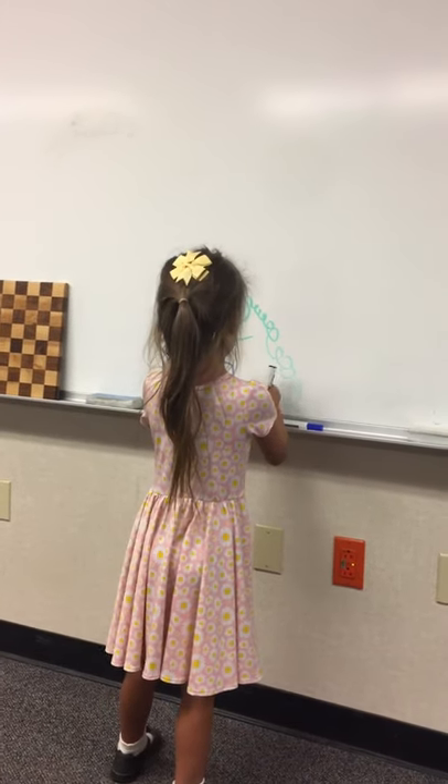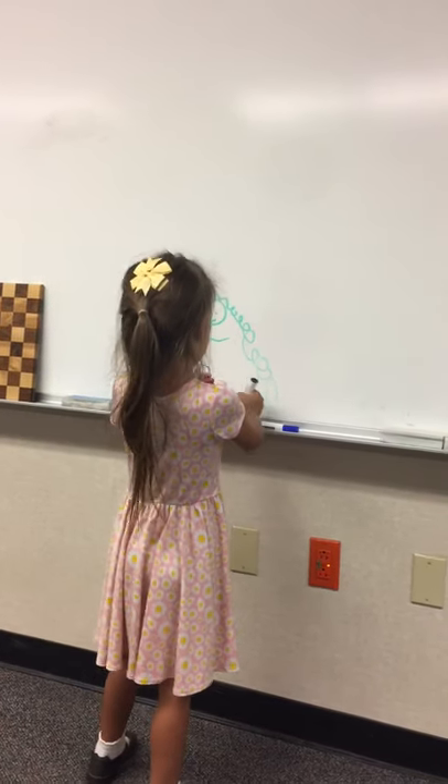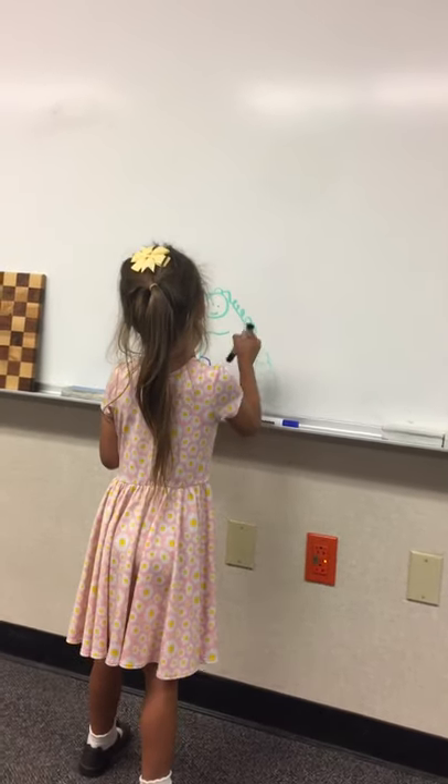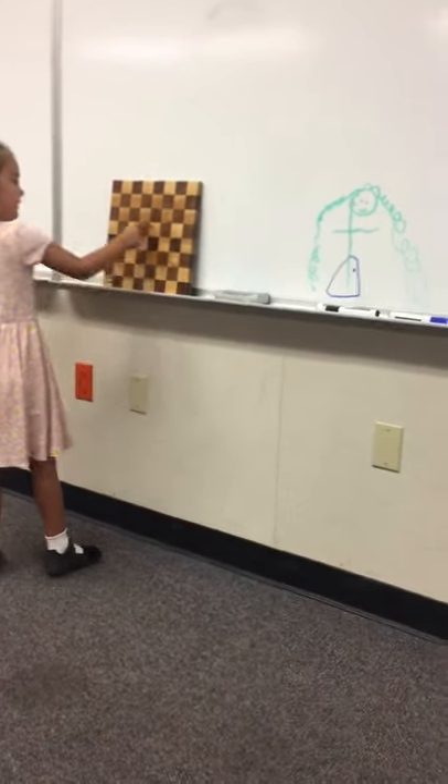I'm just going to make a flower on it. Okay. On this dress. I don't know what I'm drawing, but it's something. What is this, Daddy? It's a chess board.